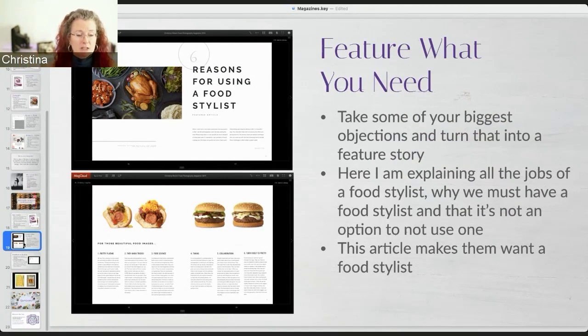Then we hand it off to a retoucher - and I have an article about that too. I talk about the retoucher, what their job is, and I define what retouching means in the food world. Is it cleanup, or is it serious Photoshop illustration manipulation? What do you want?